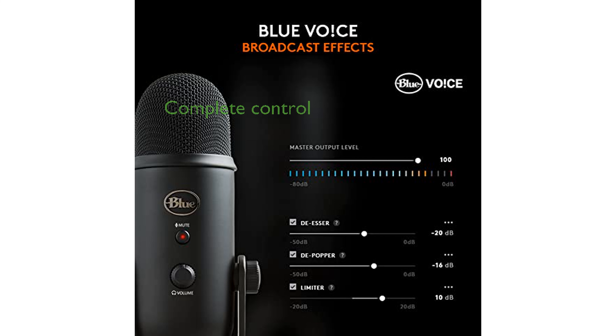Onboard audio controls, including headphone volume, pattern selection, instant mute, and microphone gain, give you complete control over your recording process.